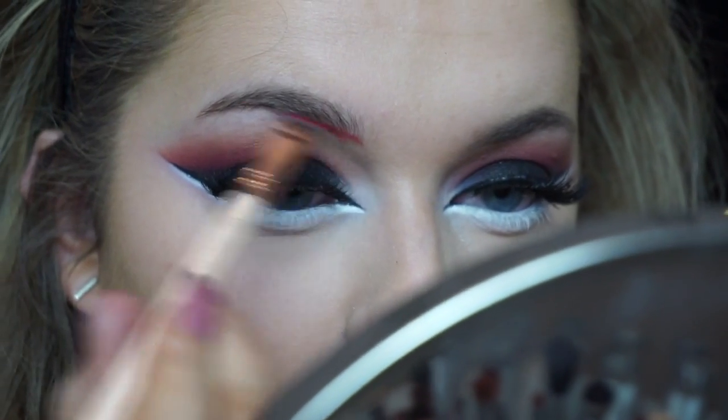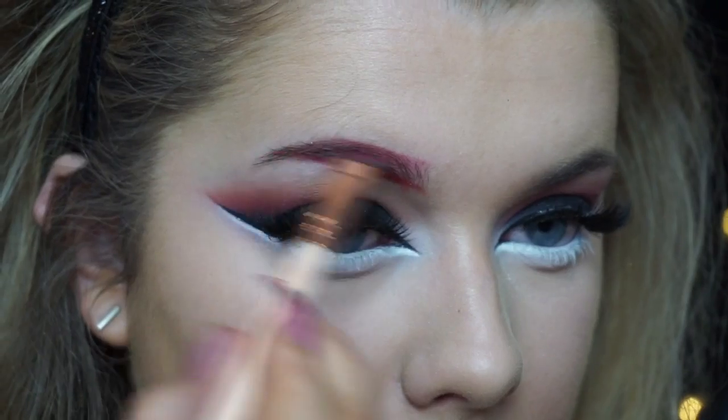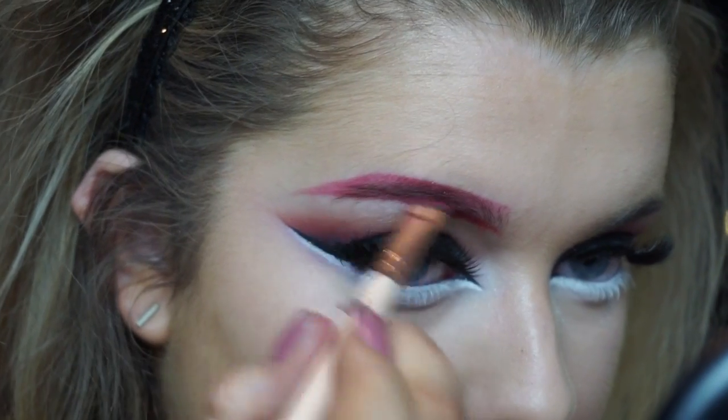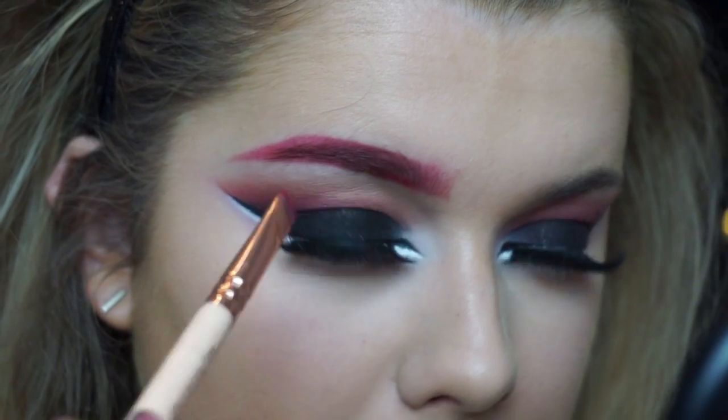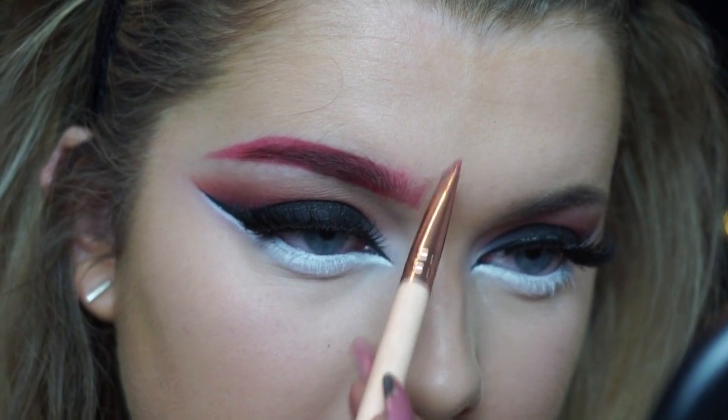Then going back in with the Razzleberry eyeshadow, I'm using this to fill in my eyebrows. You guys don't have to do that — I just thought it would add to the Halloween party makeup look and it kind of went with the theme of the cat.